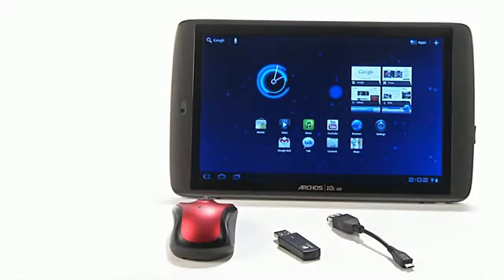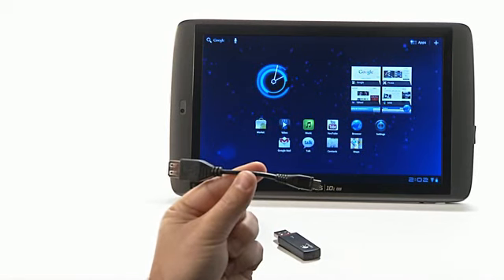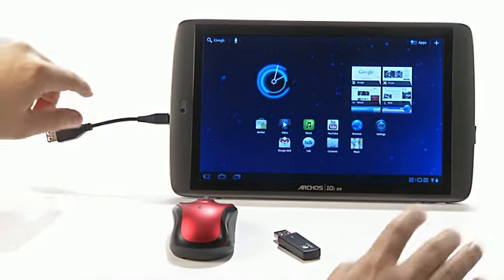The Archos G9 tablet also supports some USB host devices. In order to use the USB host functionality, you will need to obtain a micro USB to USB host adapter cable. These cables are available on www.archos.com or at your local electronics retailer.